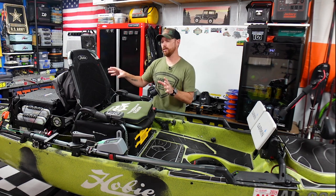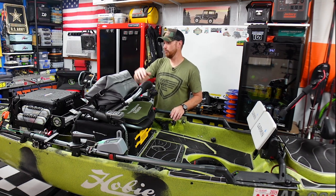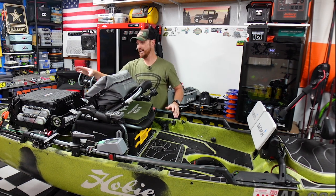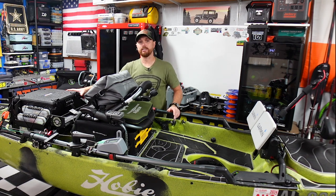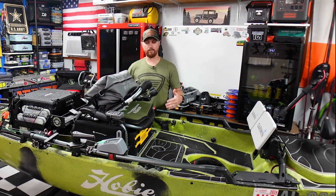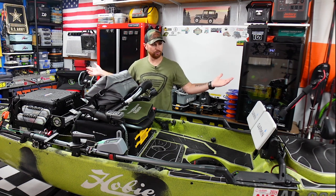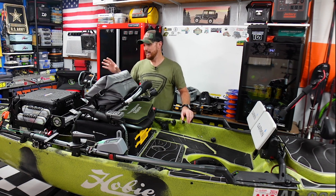I stayed up late last night because I got excited — things were really clicking as I was building this out. I love it. You can kind of see it on the back of the boat already. I'm going to grab the camera and walk you guys through my tackle storage and how I built this, and let me know what you think. I'm super excited — I'm a DIY guy, I'm always building something new or trying to make something better for my kayak.